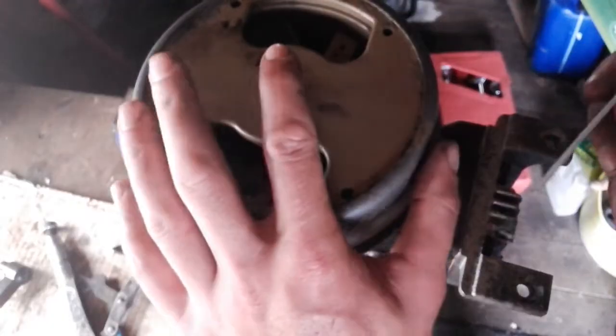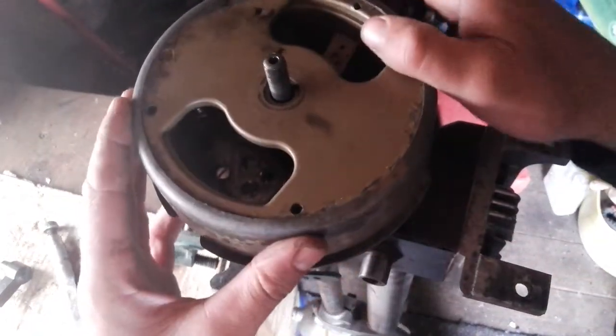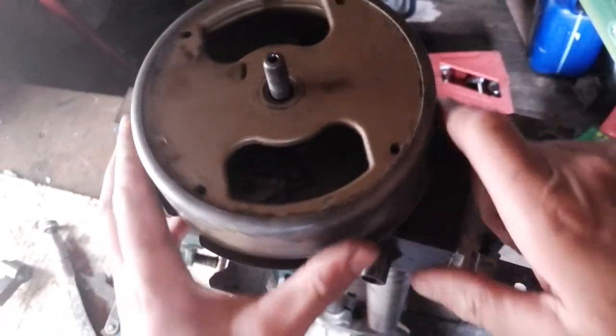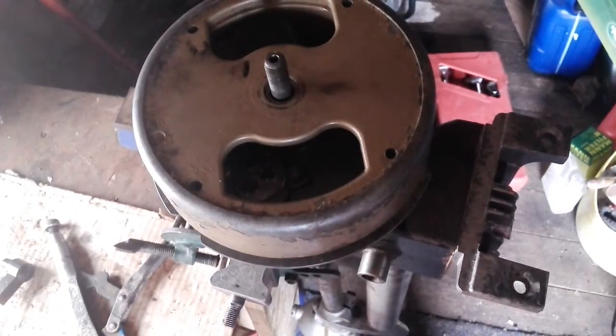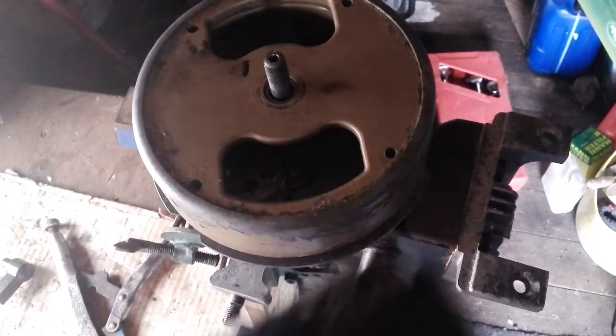This way when you spin it up you can actually see the spark jumping across when it is a little bit wet from the contact cleaner. Obviously check my other videos for the points adjustment.